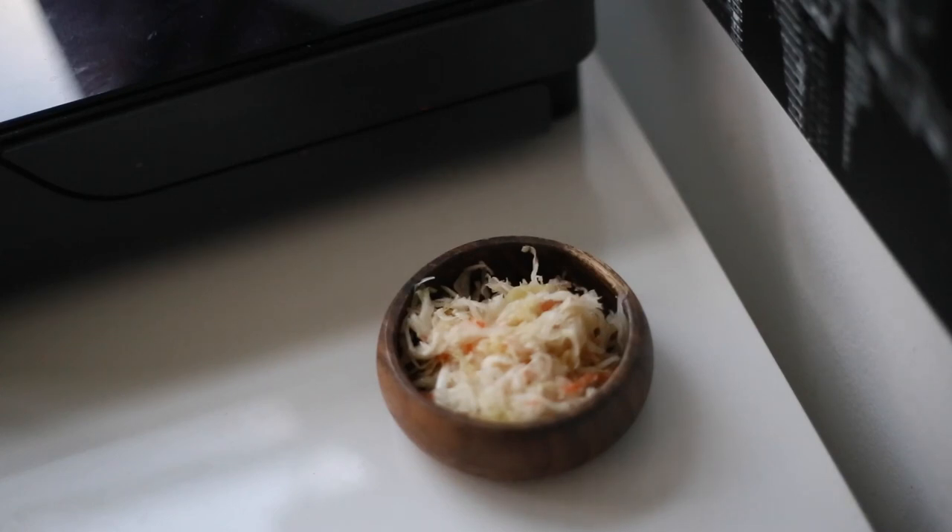The first thing that came to mind when thinking of free zero waste essentials — repurposing things we already have — is covering leftovers. Instead of using plastic wrap, foil, or beeswax wrap, you can simply use a plate or any other plate you have around the house. My family, my grandparents, my parents, never used plastic wrap because a plate works perfectly. It's reusable and you don't need to buy anything extra.